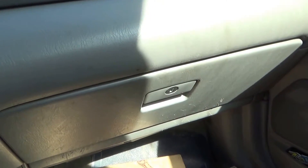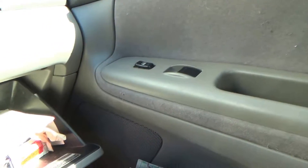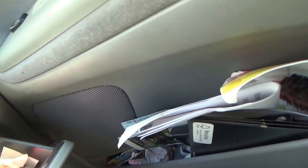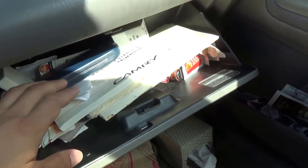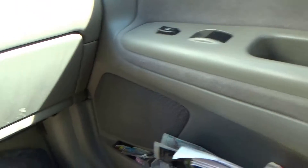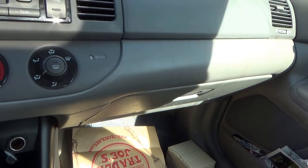The air filter is here in the glove compartment. Basically you squeeze the sides in and it'll release a little pin, drop it down further, and there's a little piece where you can detach the actual glove compartment. The air filter is right behind here and it's easy to spot.